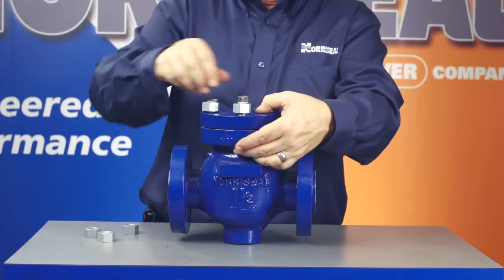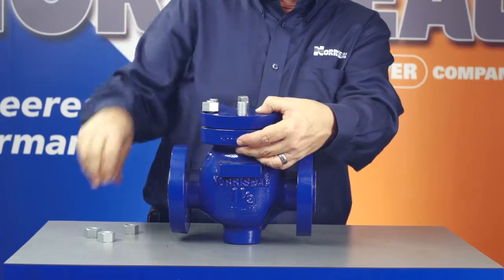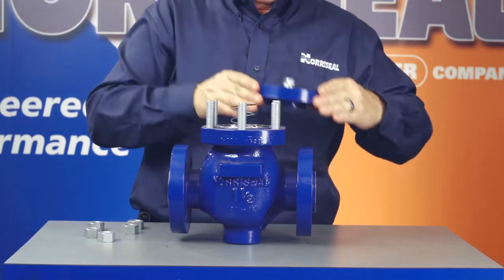To inspect the valve, you'll need to take it apart. First, you'll remove the nuts from the bonnet studs. Make sure you have the correct size wrench. Our new operations and maintenance manual has a chart that outlines the necessary wrench size with the corresponding stud size, which can be found online at www.northseal.com. Now lift the bonnet to remove it from the body.